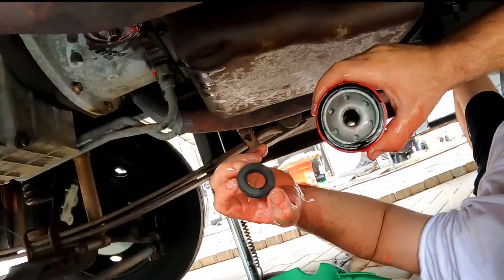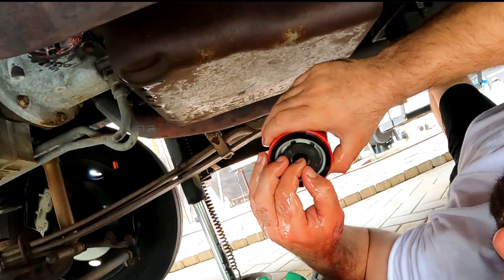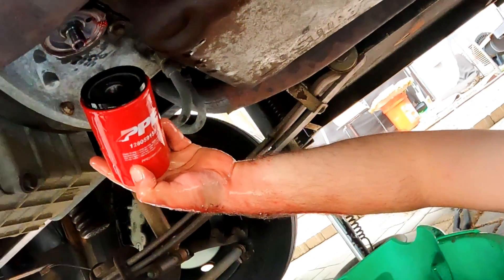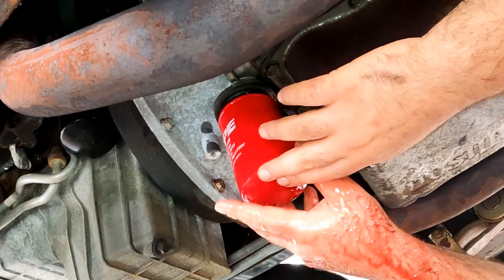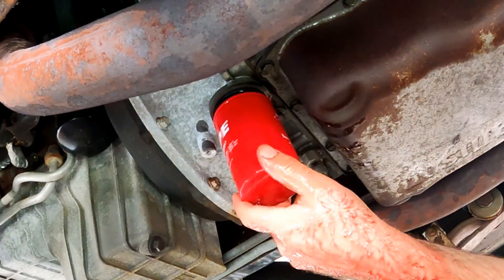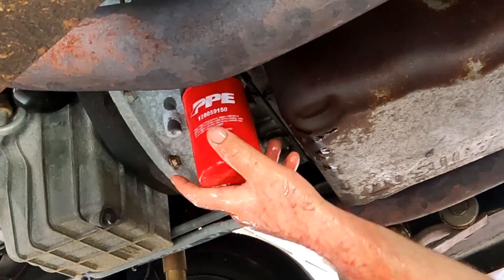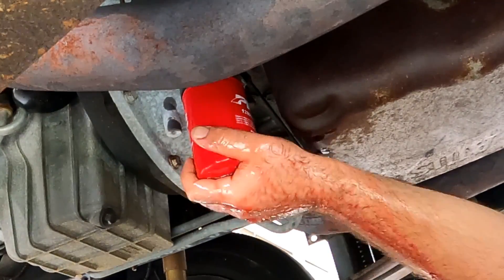Center it on the new filter, and after lubing the gasket and filling the filter with transmission fluid, we slowly screw it on, making sure it's not cross-threading. Once the filter makes full contact with the gasket, tighten it by hand a full turn.